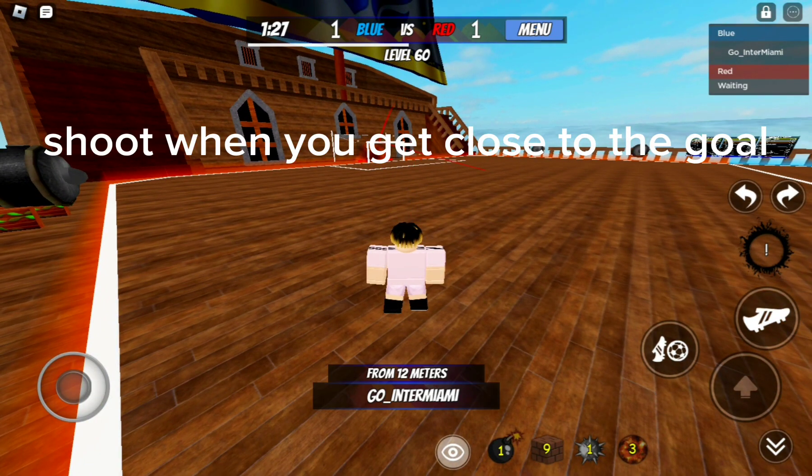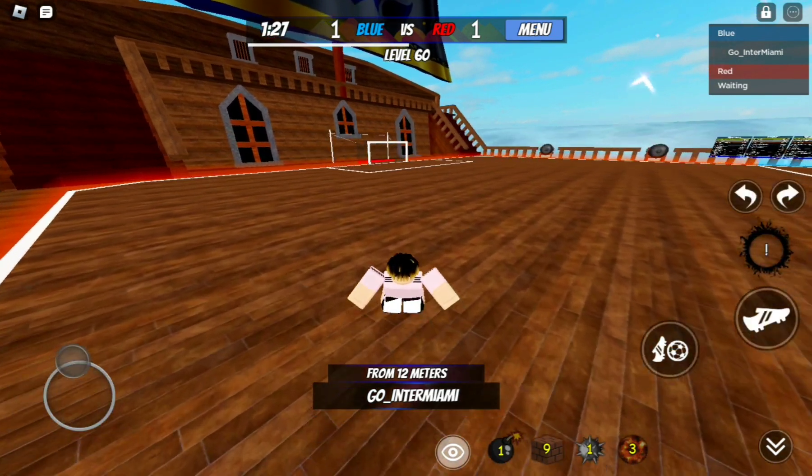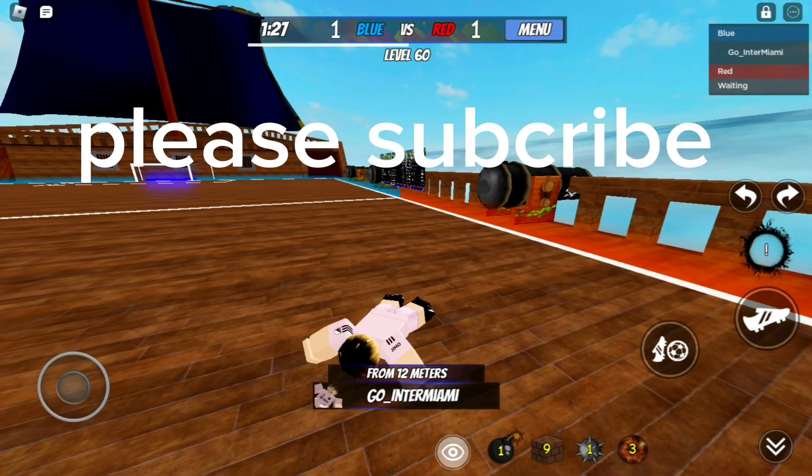Shoot when you get close to the goal. Get in front of the ball and use the kick to lob it high. Thank you.